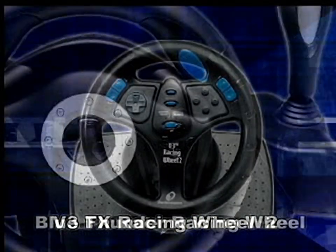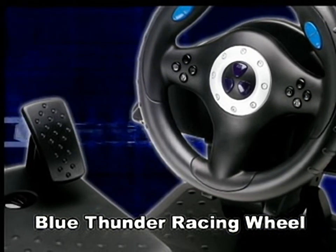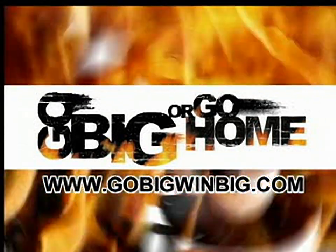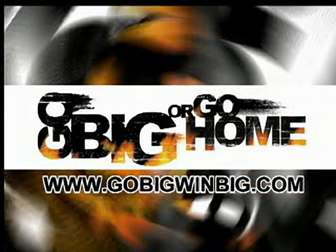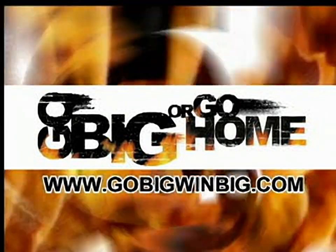And shortly after the PS2 launch, be on the lookout for the Blue Thunder Racing Wheel, a very sturdy high-end racing wheel with many extra functions. Check out Interact's Go Big or Go Home contest to see how picking up these killer accessories could put you on a plane to some wild vacation locations or get you some very cool gear.